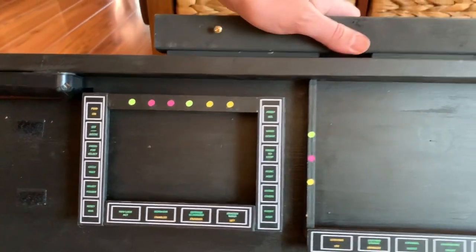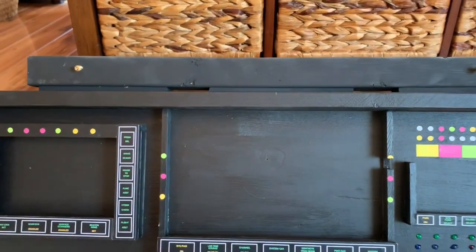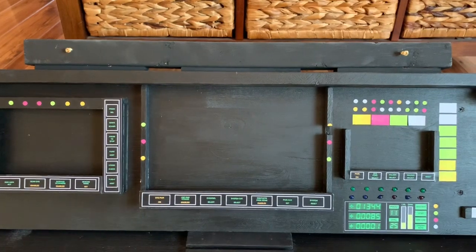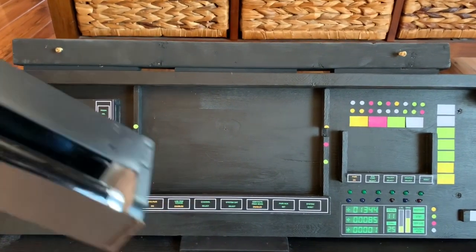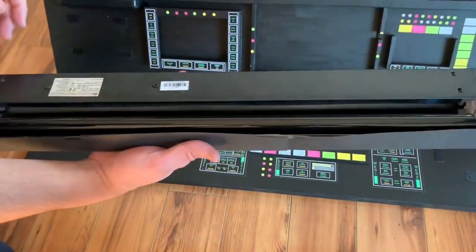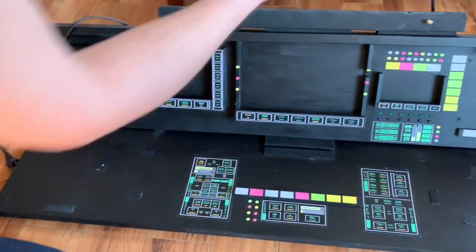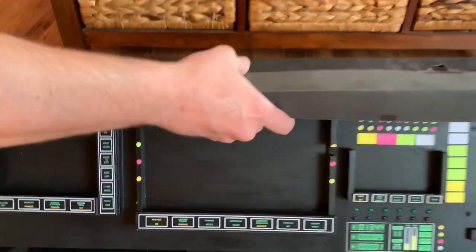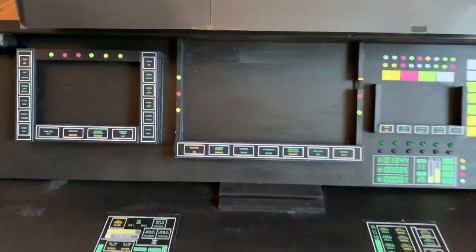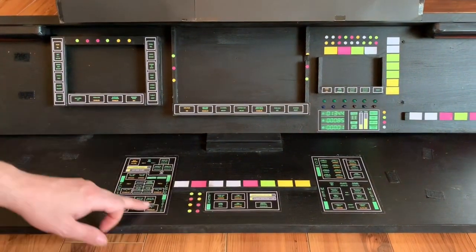Up here I have a brace, and I purchased this black light off Amazon — it's a really good one. That fits on right here, just like that. So when I turn that on, the black light illuminates all the colorful stuff.